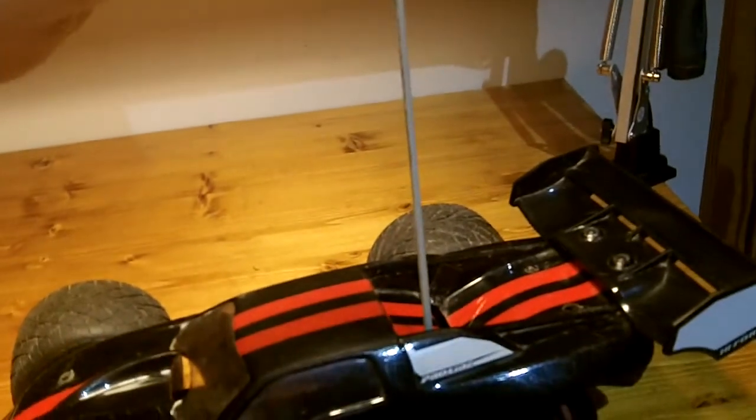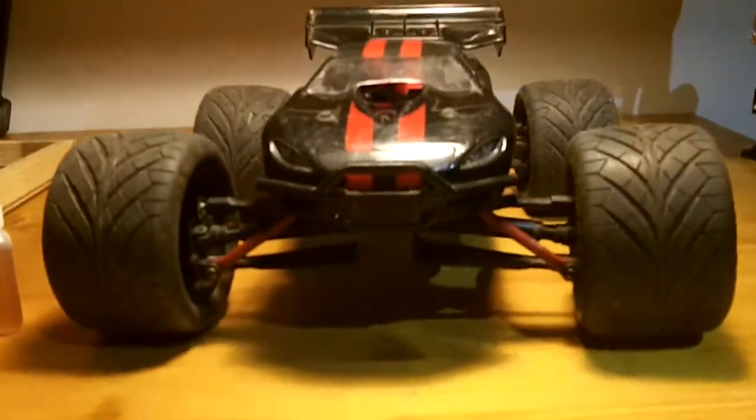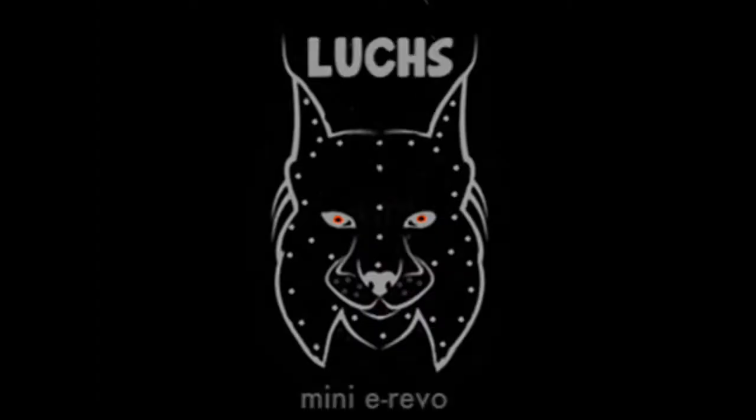The first thing that happened: the black cap fell off. Second, when I mount it up it split in half. The biggest disadvantage: if I use the car and carry it in a backpack, then mount the antenna up, you can see it won't fit anymore. So Mini E-Revo upgrade 2 is done.